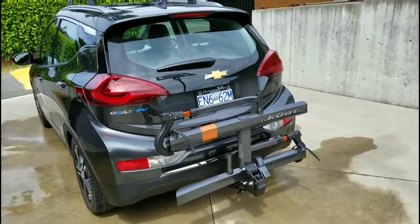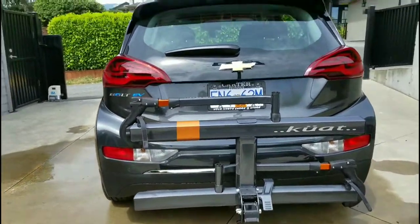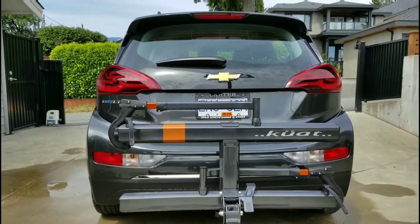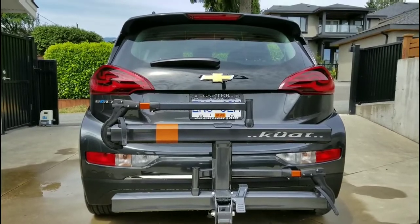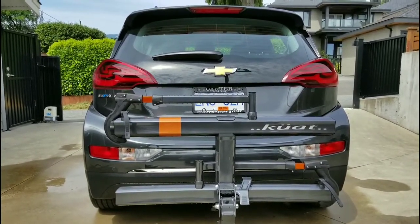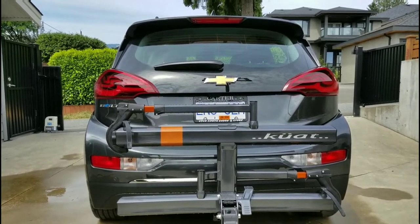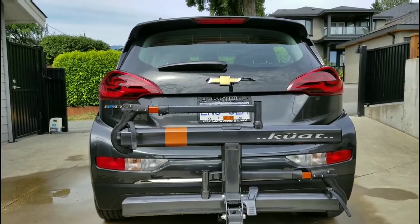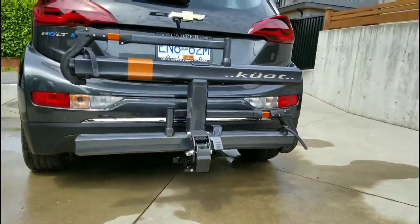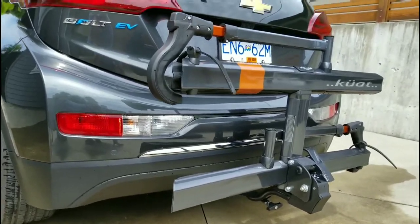There's the finished product, and I really couldn't be happier. The Kuat Sherpa 2.0 — look how well it fits on the Bolt, it looks like an OEM product. The color match is incredible. I'm sure there's an interior decorator out there who would say one is the Chevy Nightfall Gray and the other is the Kuat gunmetal gray, but they are as close as they could be. And look at the orange accent — how it matches the orange Chevy logo! Also look how the rack fits between the tail lights, so you're not getting any obstructed view of the lights while it's in the upright position ready to carry a bike. The Drew-Tite hitch is way back under there where you can't see it. Pretty happy with that installation.